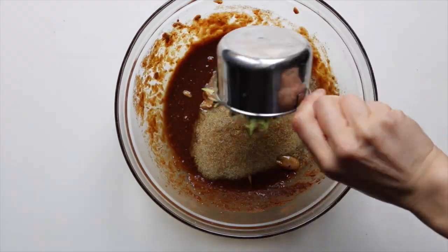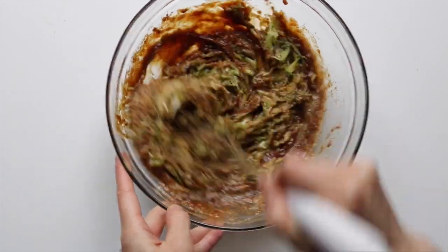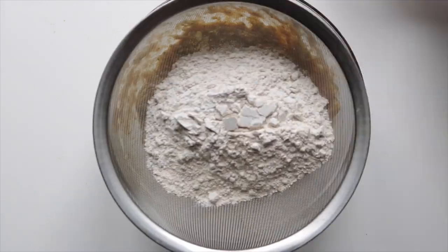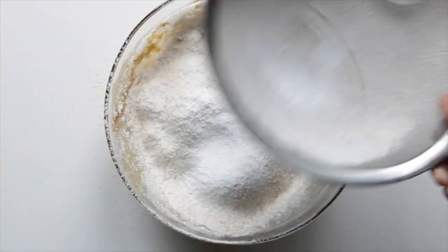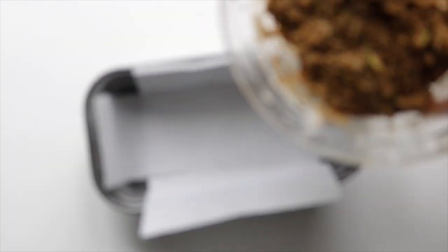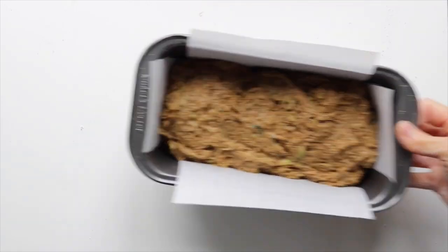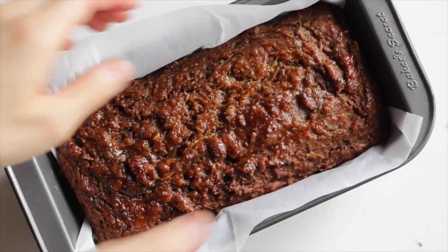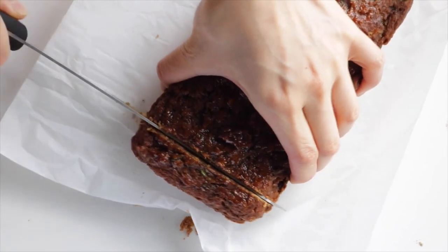Add in the flax egg and shredded zucchini and then mix again. Sift in the gluten-free flour, baking powder, and baking soda, and mix until everything is well incorporated. Then transfer the batter into a lined or oil-sprayed loaf tin and bake in the oven at 350°F for 50 to 55 minutes or until cooked all the way through. Let it cool in the pan for 10 minutes before removing it, then let it fully cool on a wire rack before cutting into it.